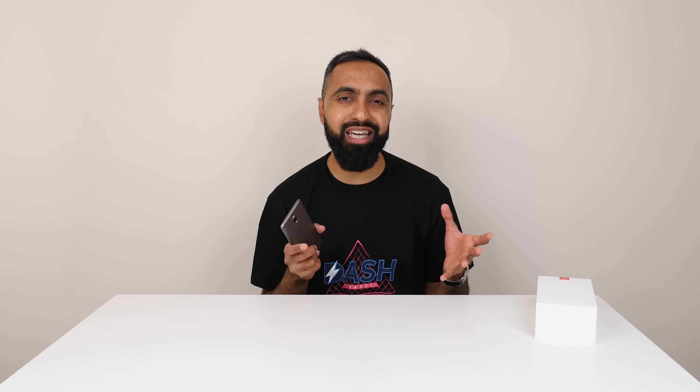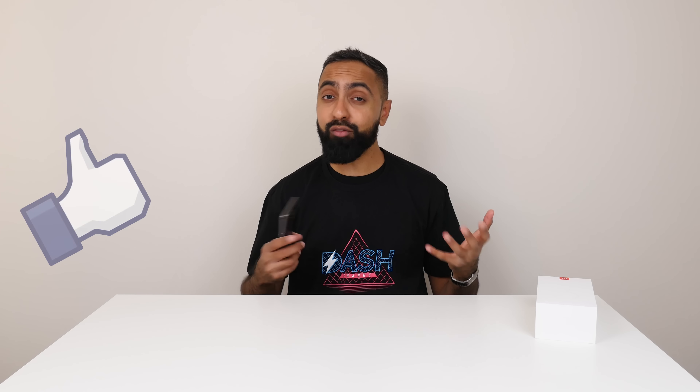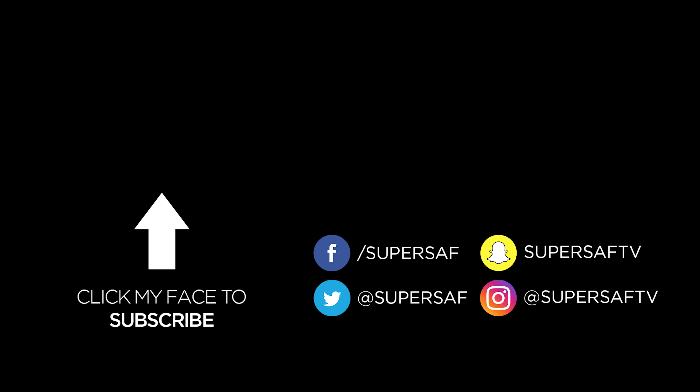I definitely think it's worth the $40 more — whether it's worth the 70 pounds more here in the UK, I'm not sure. Drop me a comment below and let me know your thoughts on the OnePlus 3T in general. I hope you enjoyed this video and liked the new office setup. Hit that thumbs up button if you did and subscribe for lots more content coming up. This is Saf on SuperSaf TV — see you next time.